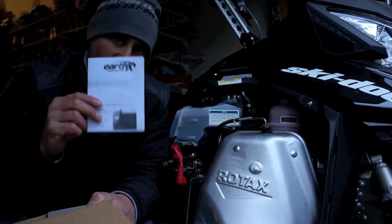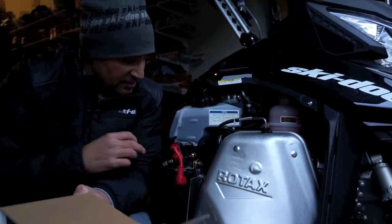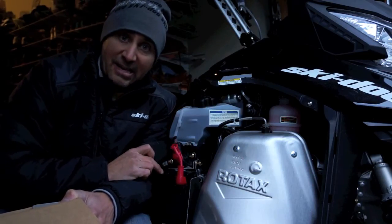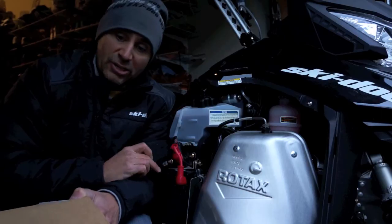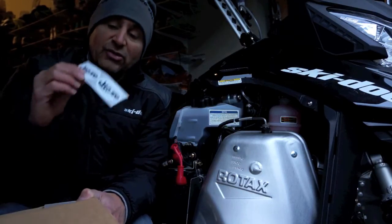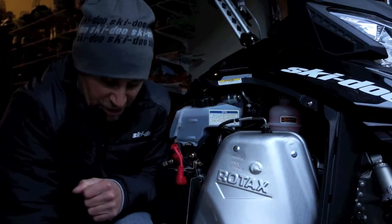In the box, you're going to get your instructions, which are important to read. You're also going to get a couple of shims because the Earth-X lithium battery that replaces your lead-acid battery might be a little smaller, so these shims will help it fit perfectly. You're also going to get some cool stickers to put on your helmet or your machine.